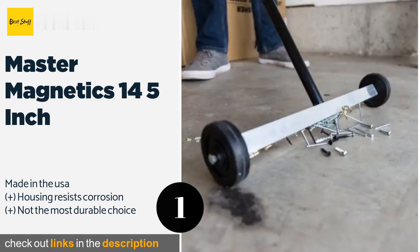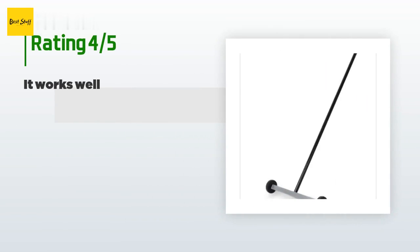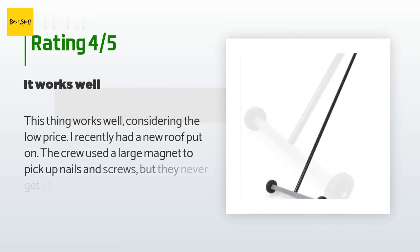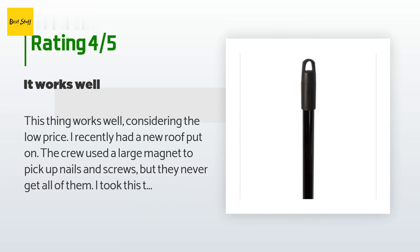The price is approximately $23. There are 902 customers who have reviewed this product, and the average rating is 4.2 stars. A customer said: this thing works well considering the low price.